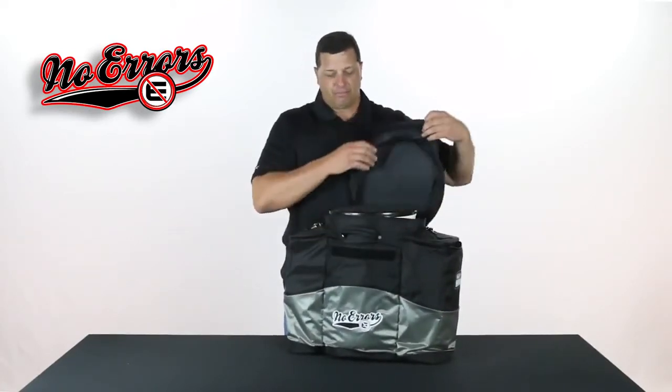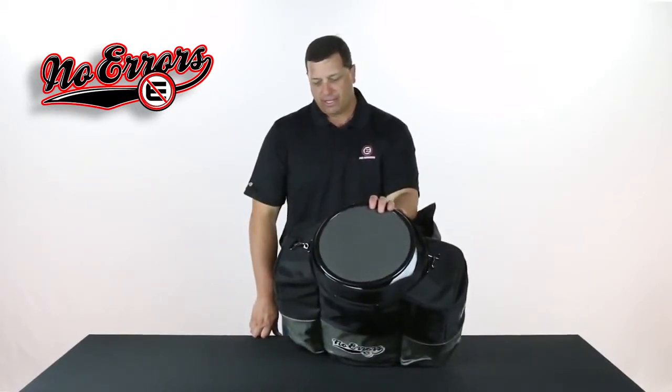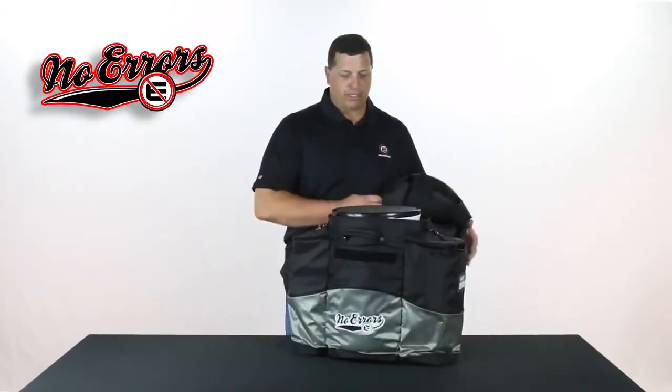If you look at the inside of it, you can take your own six-gallon bucket of balls, just insert it right down into the tube and inside the bag, and you're good to go for using this particular bag.